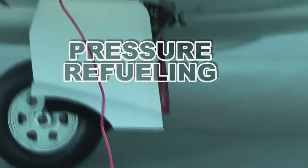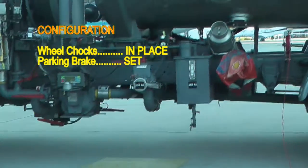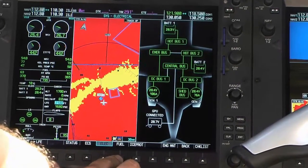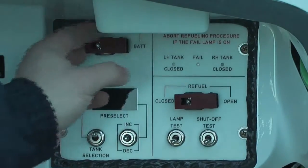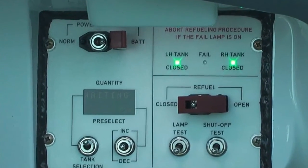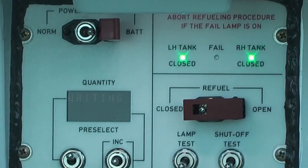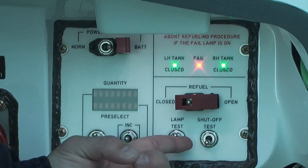Pressure refueling. Make all grounding connections between the fuel source, the airplane, and the fuel nozzle. Energize the airplane with an external DC power supply or set the power selection switch on the refuel control panel to battery position. Make sure the refuel switch is in the closed position and the left and right tank lights are on. Actuate the lamp test switch and check all lights are on.